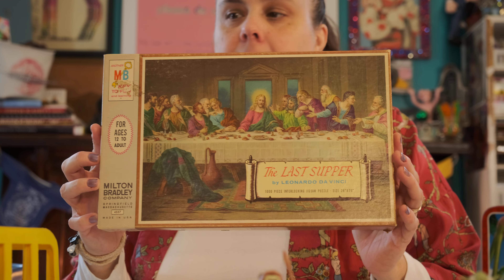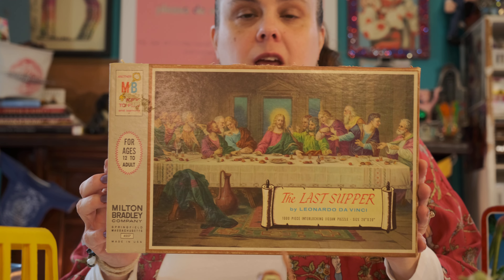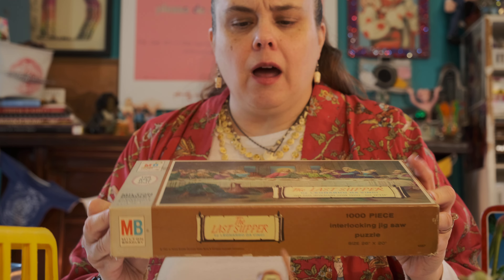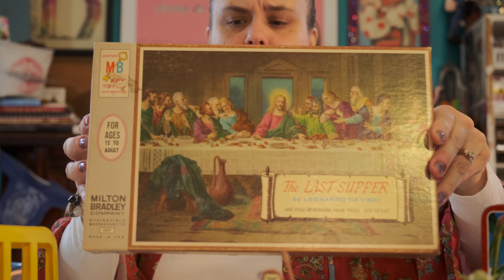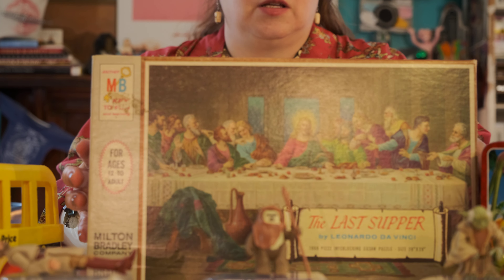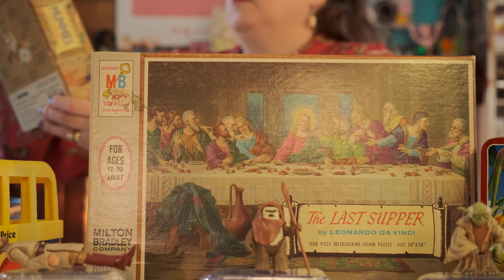Let's see what this is — oh, it's a puzzle of the Last Supper. I did this; it's down in my living room if y'all want to see the full version. It was fun. I got all their feet — the carpet and the feet was the hardest part.